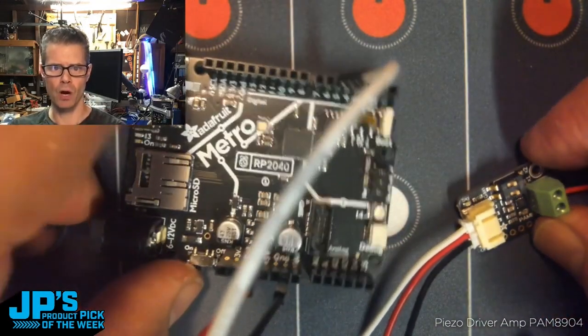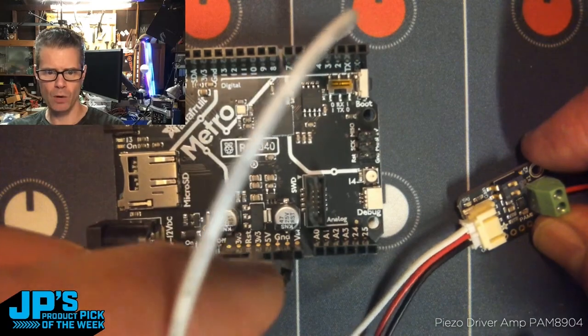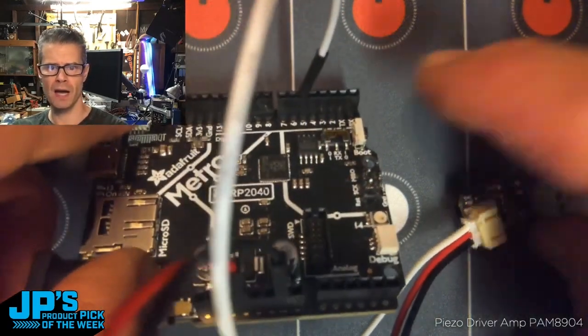I'm plugging that into a Metro RP2040, and you can see I've got my 3-volt power ground, and then I'm running off of pin D5.